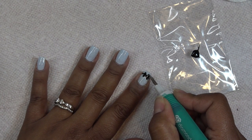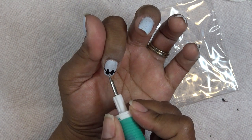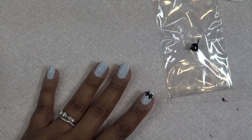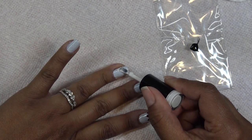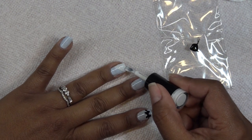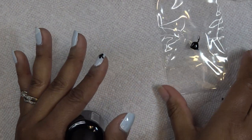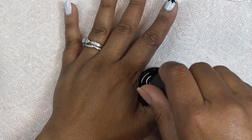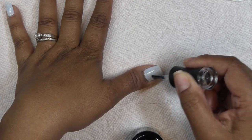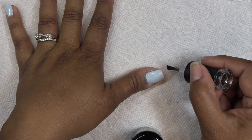On this nail I'm going to take some white polish and do some checkering — just for fun. I'll add some white in the background and then add black checkers on top. On the three nails I'm not decorating, I'll go ahead and apply top coat so when I place my whole hand in the lamp those nails are ready to go. Top coat goes on just like every other coat — not too thick.